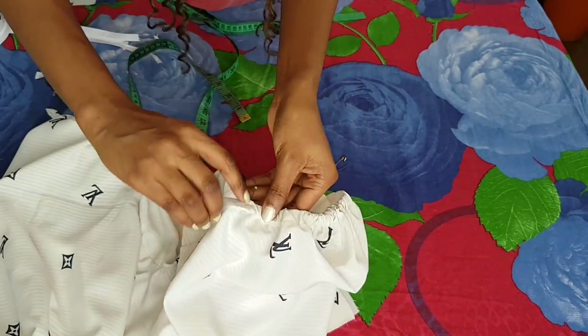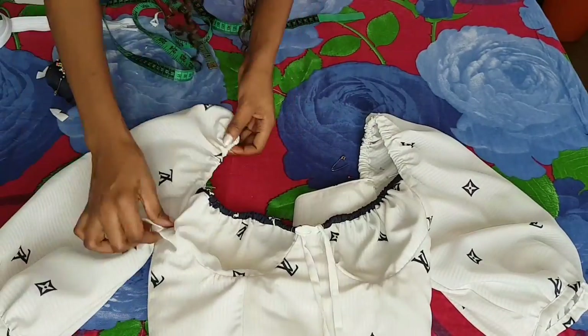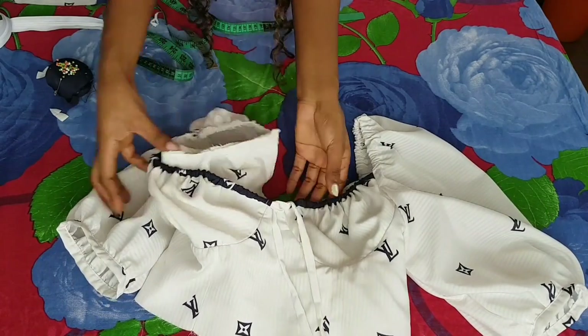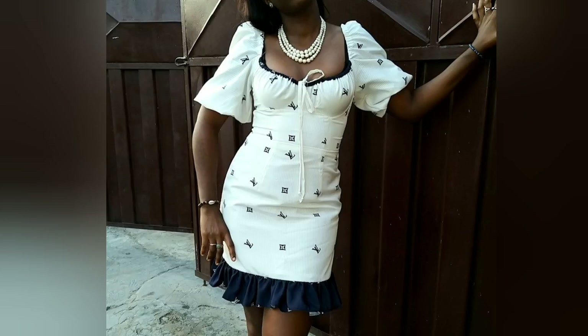Once you're done, this is what the top looks like. Go ahead and finish your raw edges. This is what the final dress looks like. All I did for the skirt was sew up the seams, add the ruffles, join it to the bodice, and add the zipper. Sorry I couldn't get you all of the video, but this is what I could get before my machine spilled. If you like this video please subscribe and leave me a thumbs up — thank you for watching, bye!